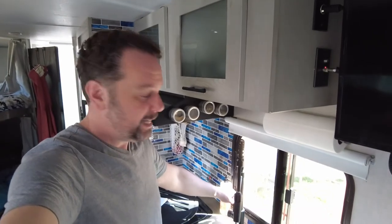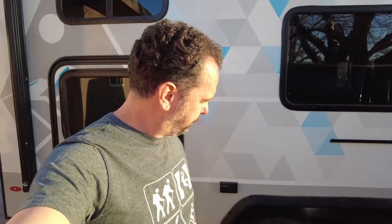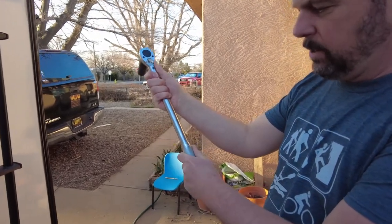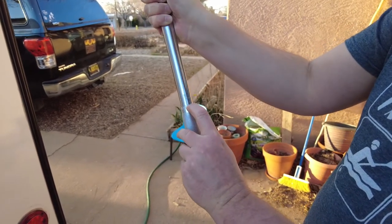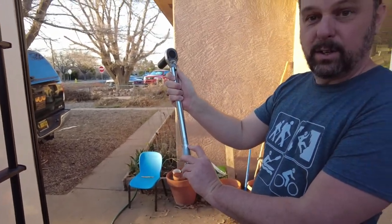One thing I wanted to do this evening was check the torque on all my lug nuts. I've got this torque wrench here - there are fancier digital ones but this mechanical one should be sufficient. We're going to set it to 100 foot-pounds of torque. It's just a mechanical torque wrench, really simple but very effective for making sure your torque is correct.